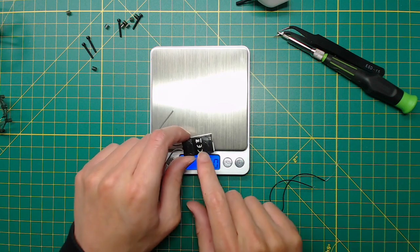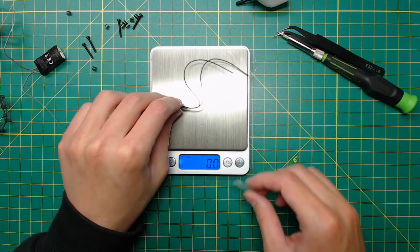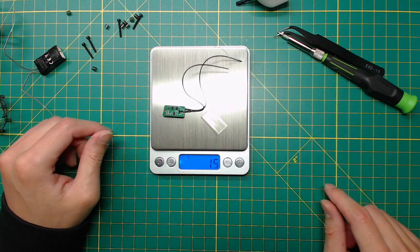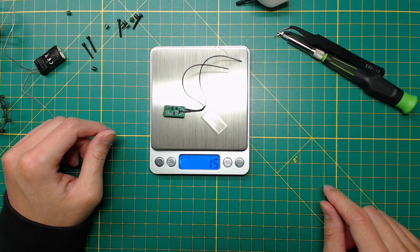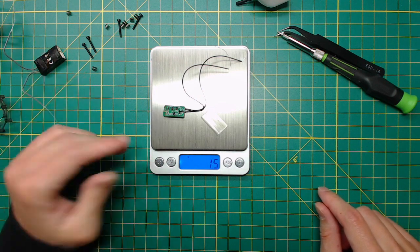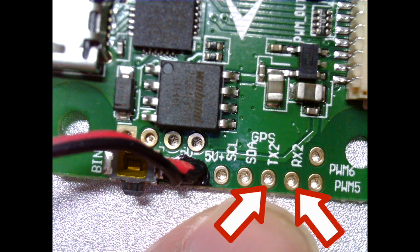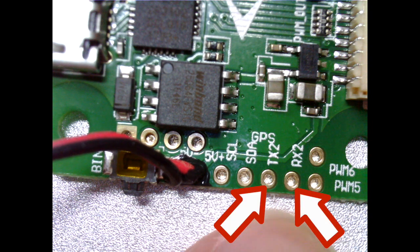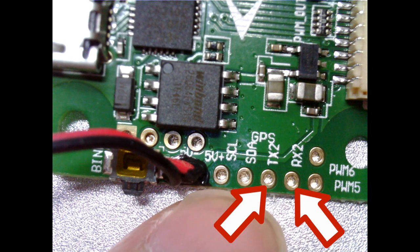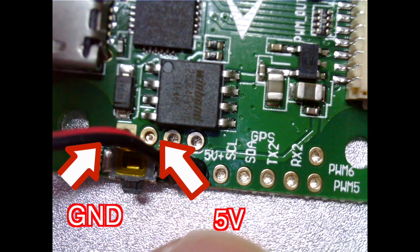Let's talk about weight a little bit. The stock receiver weighs about 3 grams, and the FrSky XM Plus is about 1.5 grams. The OSD I am adding is also 1.5 grams, so we are not really adding too much weight here. If we look closer at the flight controller, you will see the unused UART2 port is exposed right next to the power cable. We are going to use this for the OSD. We will also use the two pads on the left for the ground and 5 volts.